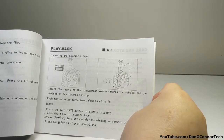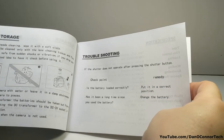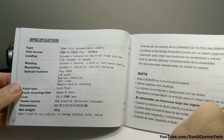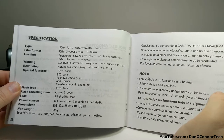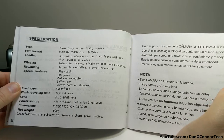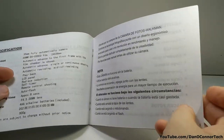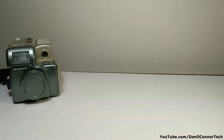Cassette tape playback. Specifications: 35 millimeter camera, DX coated film. There really isn't a lot of detail here. Lens is f4.5, 28 millimeter. 900 grams. The instructions are repeated in Spanish. There's no date on here and no manufacturer's name.